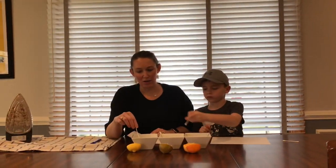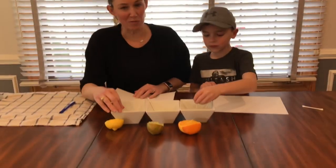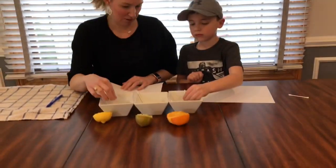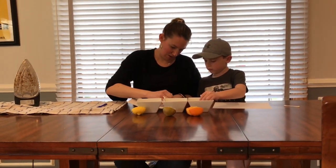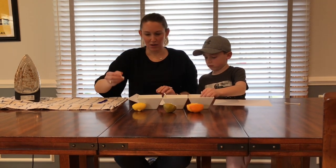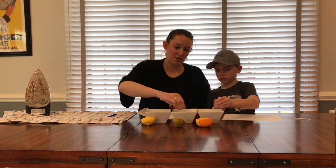Then what you want to do is get your q-tip and dip it into your magic citrus juice, which is going to be our invisible ink, and write on your paper. So I've written with the lemon — I'm going to put it back.